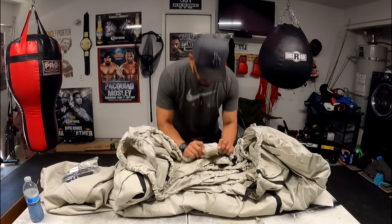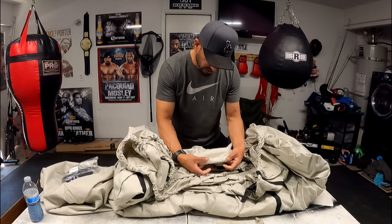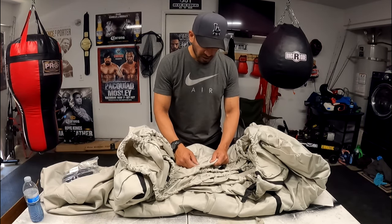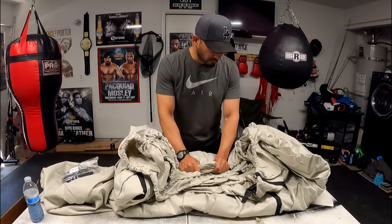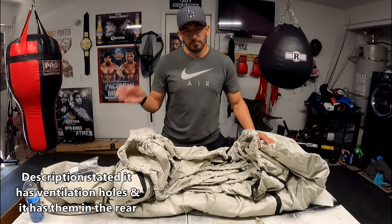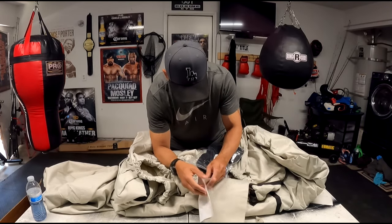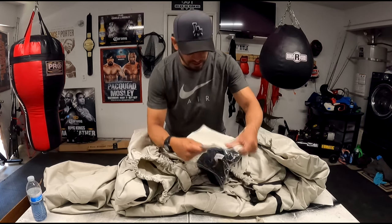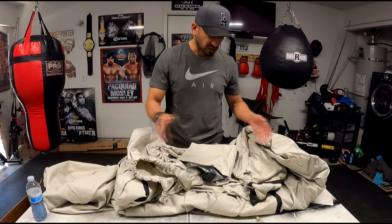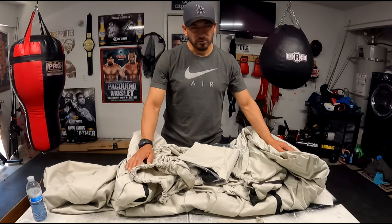Stitching-wise, it's going to be basic and generic — not double stitching, just single stitching. But if it's strong and holds up like the other boat cover, then it's all good. This is supposed to be waterproof. It does say that it has vents — I won't know until I put it on. It also comes with this extra patch piece that will stick on, so in case you get a rip, you can stick this on and sew around it, or use heavy duty duct tape.